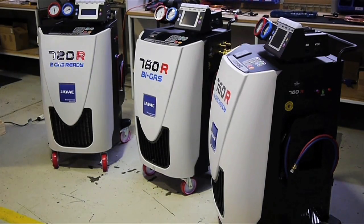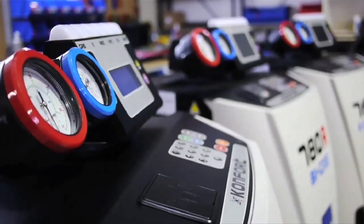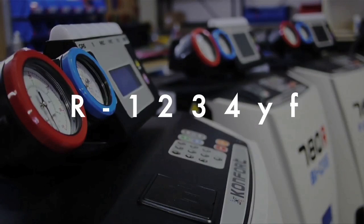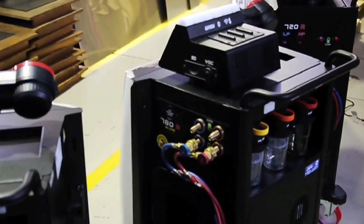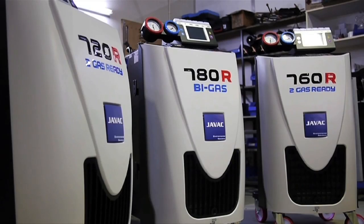As of 2011, all new cars must contain a new type of refrigerant called R1234YF. This new refrigerant is deemed to be more environmentally friendly; however, new equipment will also be required to service and charge the gas.